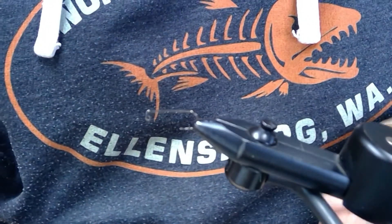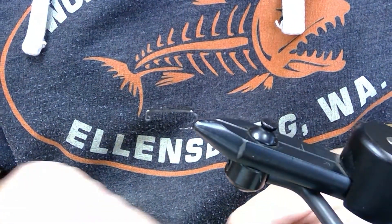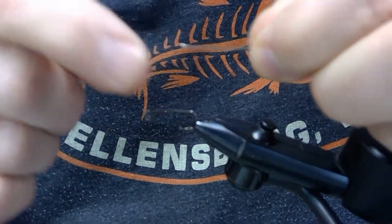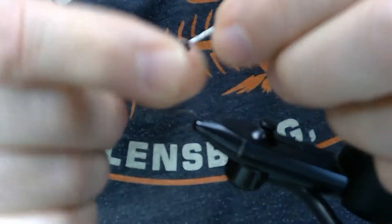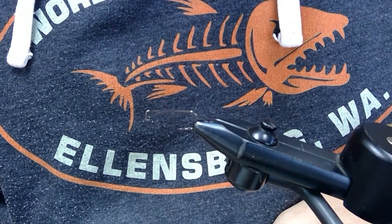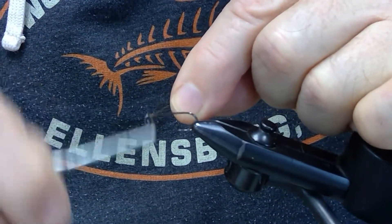The first thing you're going to do is put the hook in your vise, and you're going to have to raid your wife's stash of pins — you'll need a regular sewing pin. Take your tungsten bead and slide it onto the pin. Then lay down a thread base.